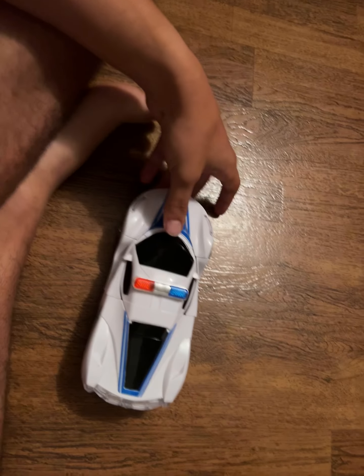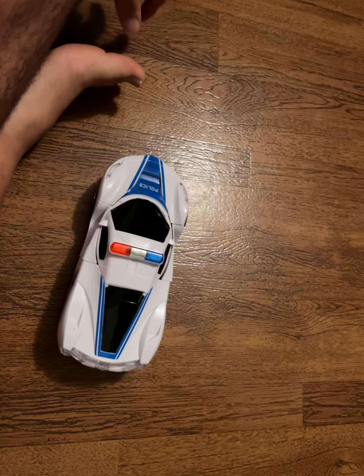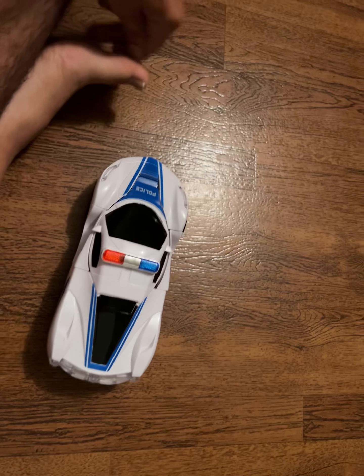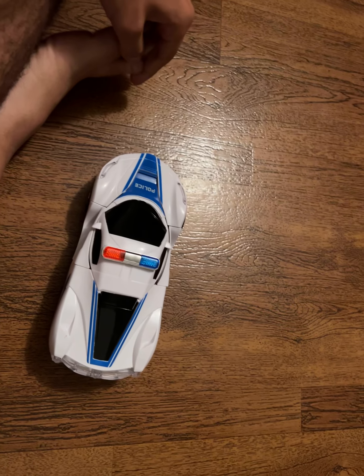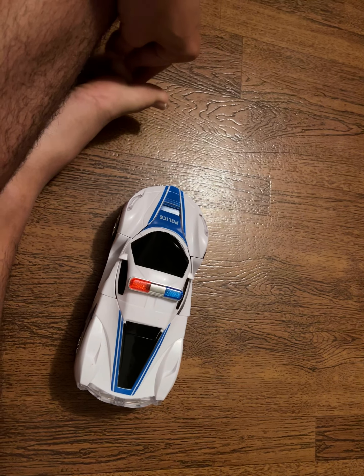What's up guys, this is VehicleMaster3000 here. What we're looking at today is something I don't usually show on this channel. I've only shown one video of anything like this, and that was that disco car — that disco ball thing.